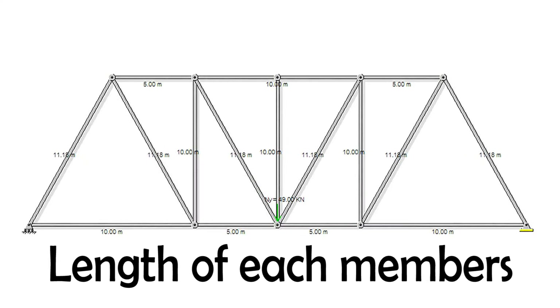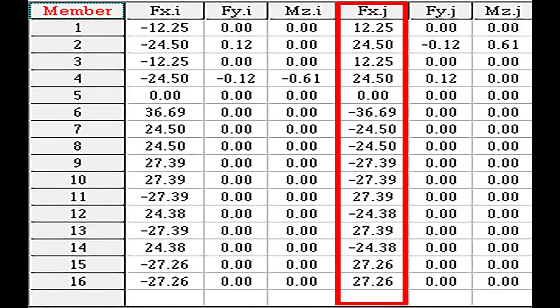Then, we make a simulation task and create a force analysis of each member in class via a security structure.